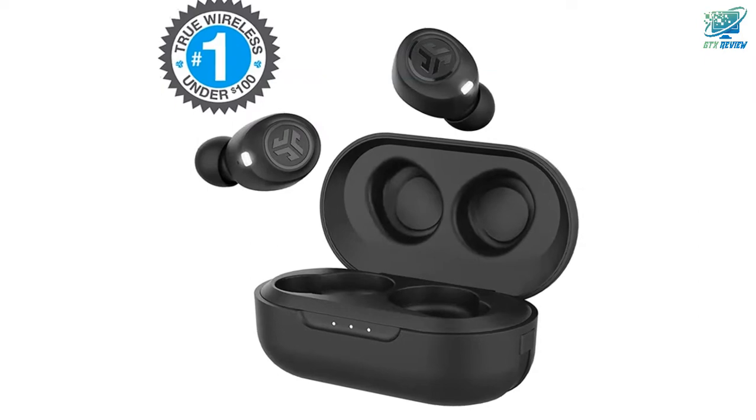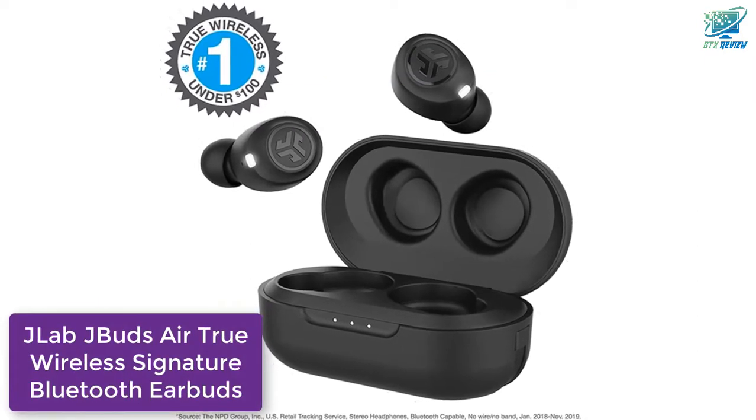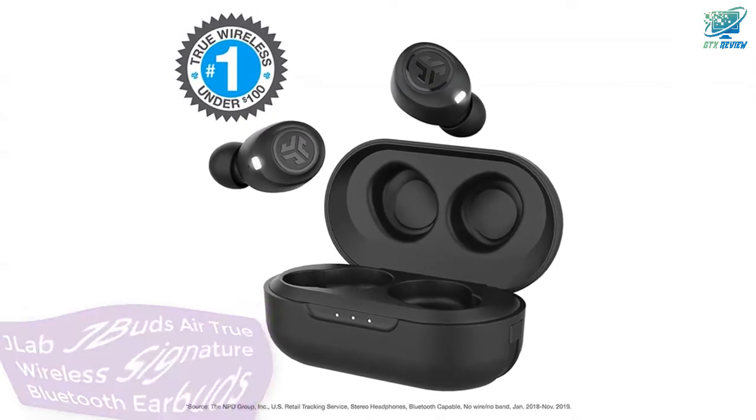Hello friends. Welcome to GTX Review. Today we will talk about JLab J-Bud Air True Wireless Signature Bluetooth Earbuds, so let's start.